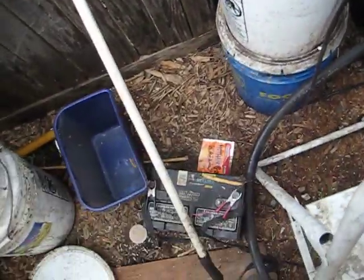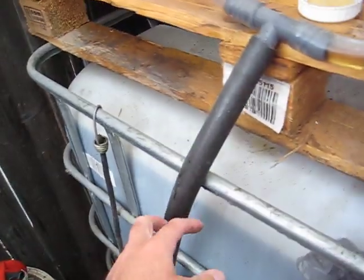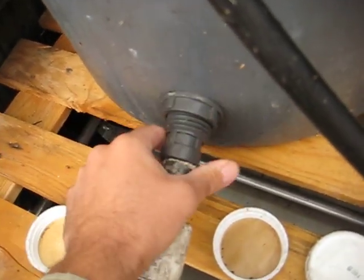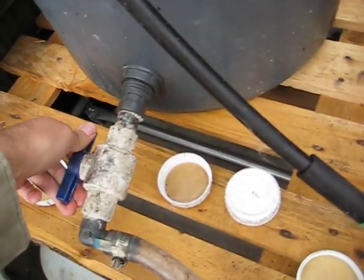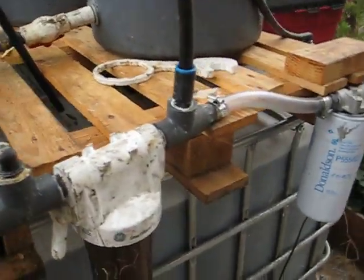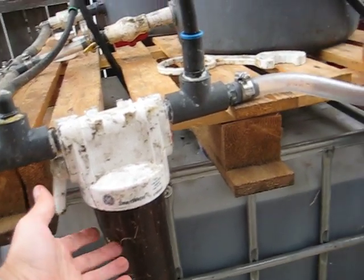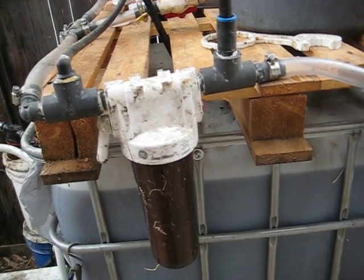I hook this up to a 12-volt battery and pump off the top two-thirds of this barrel. The outlet hose is plumbed in and it fills up these two garbage cans. These garbage cans are plumbed with tank adapters, which are made to put an outlet out of most plastic tanks. I have shut-off valves and gravity feeds this through a couple filters. This is a house water filter — it's got a shut-off, and I have filters in here that I think are 20 or 30 nominal, about $3 or $4 each.